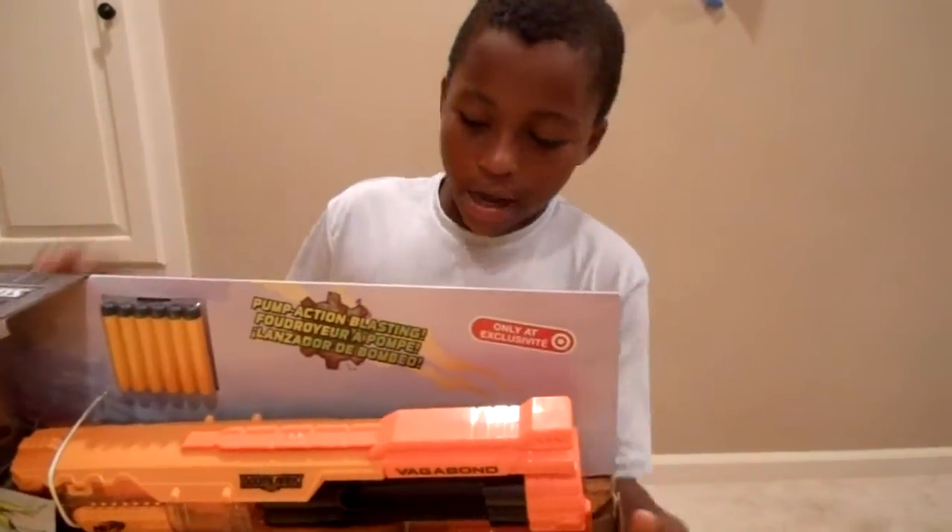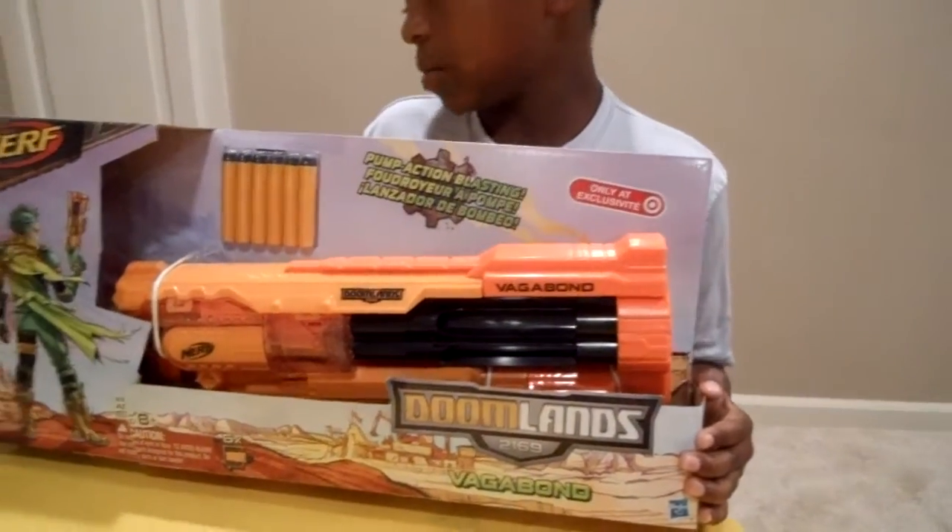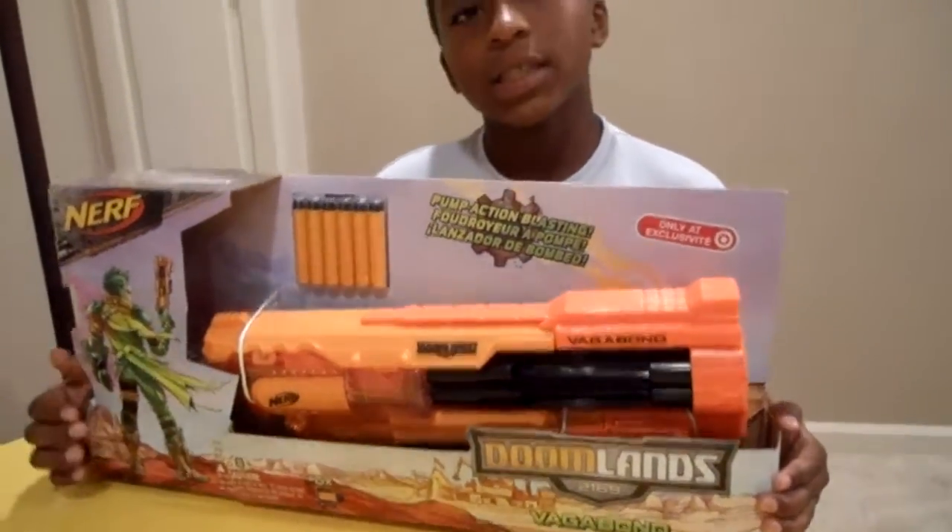Hey guys, it's Grant here and today we're doing an unboxing and review of the Doomlands Vagabond, Doomland 2169.